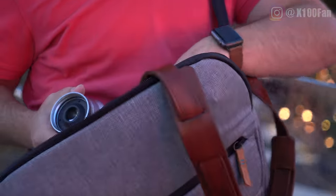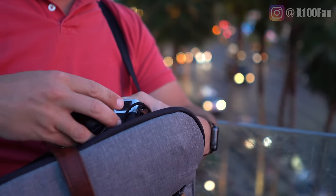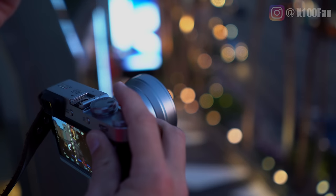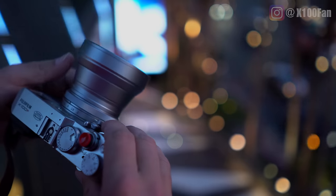Shout out to Peak Designs for this bag. It's really growing on me. At first I didn't like it — it felt a little too big just for my X100 — but it actually gives me a lot of space. You can look forward to a bag review coming out soon.